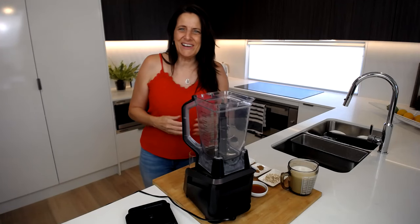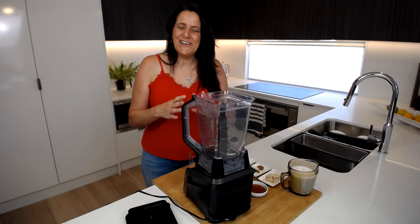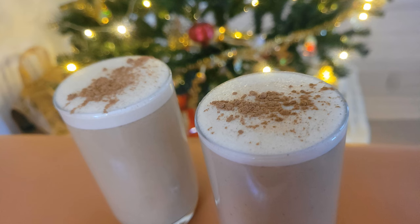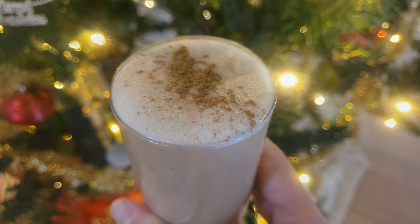Hi everyone, it's Anya from Cooking with Plants and welcome to my kitchen. Today I'm very excited to be sharing a festive holiday recipe with you just in time for Christmas — a delicious vegan eggnog that I just love to make. It's so quick and easy to do and it tastes absolutely amazing.